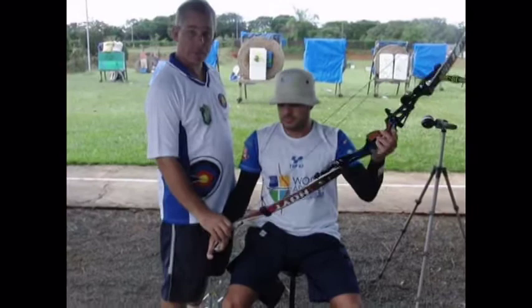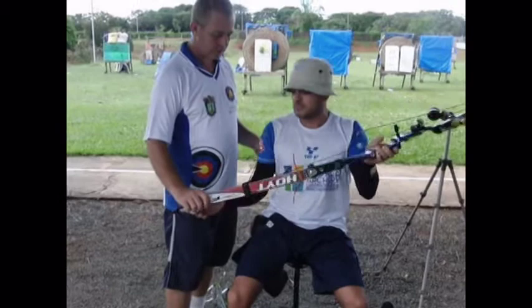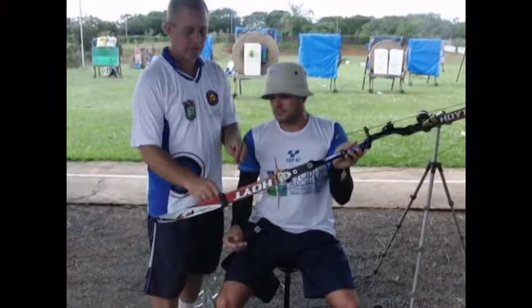If he wants to unstring it, he will do it exactly the same. Pull, take off the string, and the bow is unstrung.